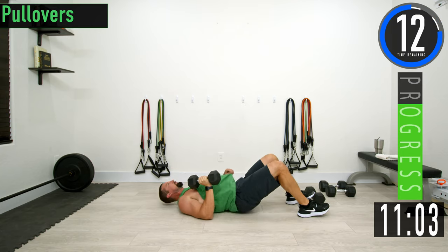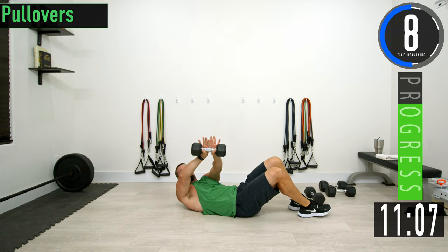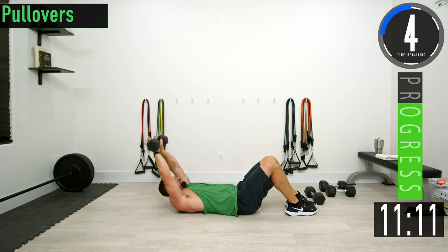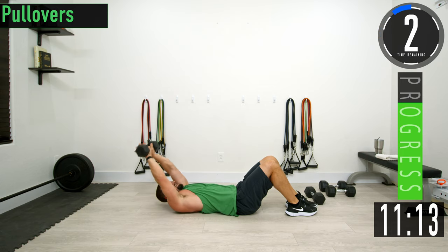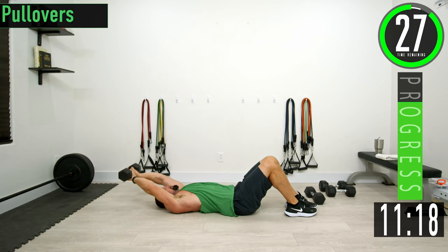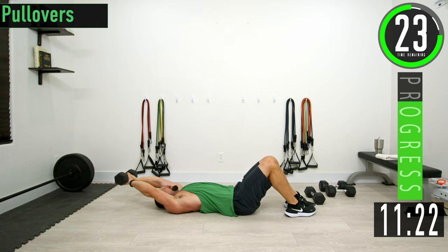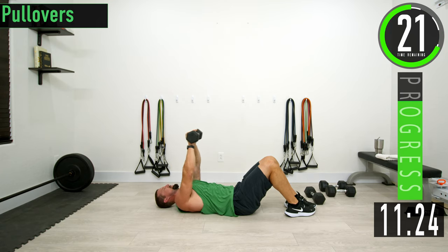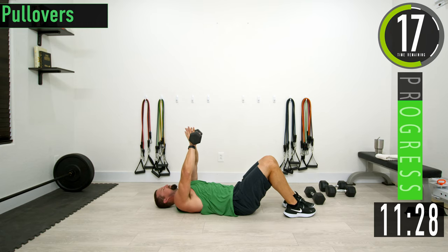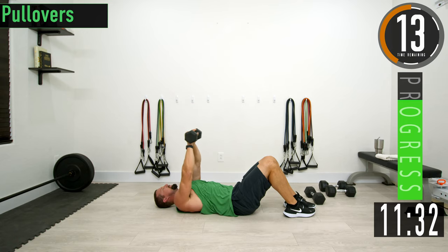We're going to roll over onto our back. Hold the dumbbell with your thumb across the bottom of the handle. We're going to do a pullover — down and then up. Focus on the chest to perform the pullover. With your hands, try to push out towards the outside of the dumbbells as you're coming up.